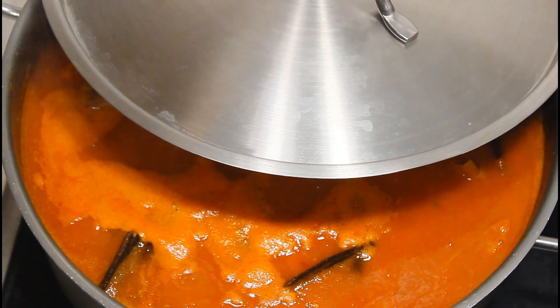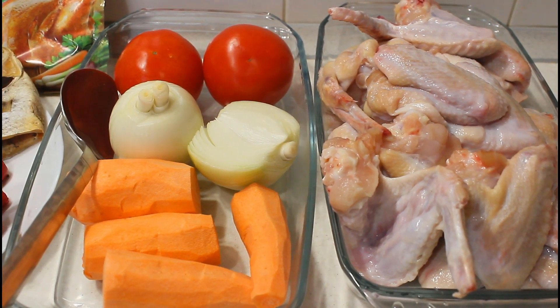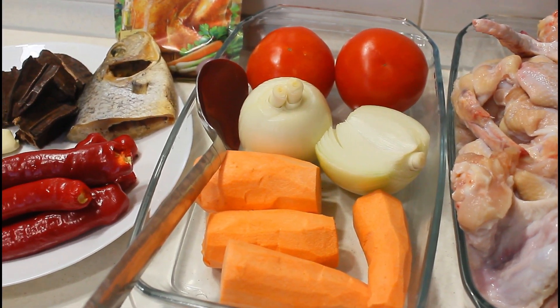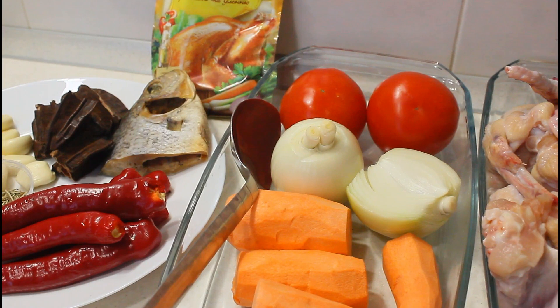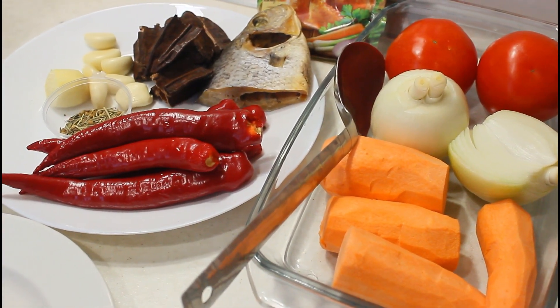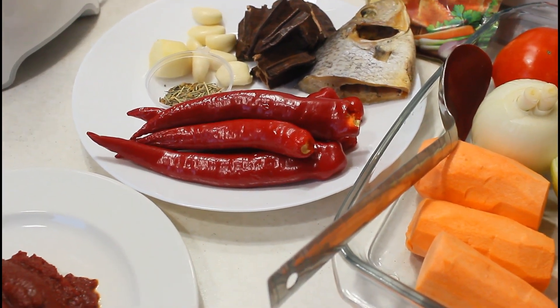For this recipe I'm going to be using chicken wings — just chicken wings, it's my favorite part of chicken. I also have some tomatoes, onions, and carrots. The last time I prepared soup with carrots I posted it on my WhatsApp status and a lot of people were wondering how I did it.